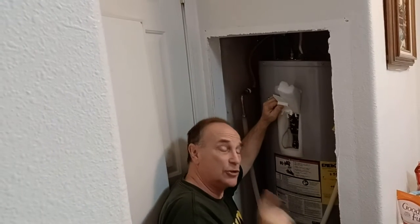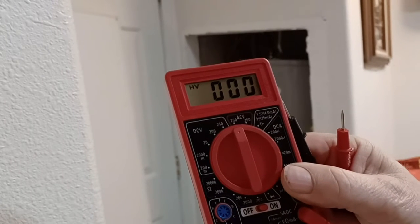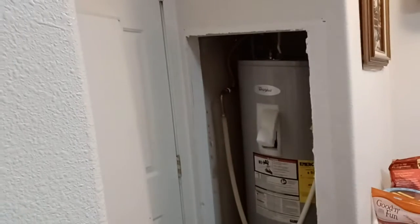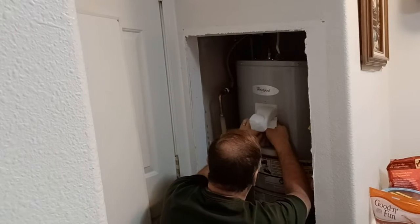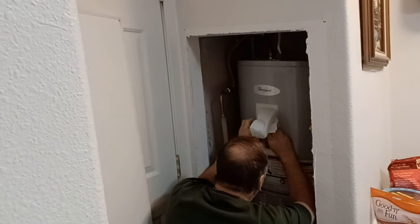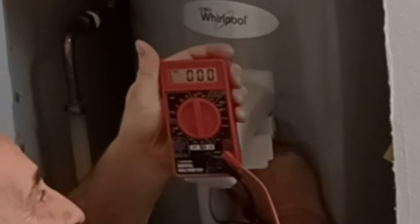We're going to test it for power first, just to make sure it's off. I've got my multimeter set to volts and I'm going to check that there's no voltage going through the hot water heater. Put the leads on — it doesn't matter whether you put the black one on one or the red one on the other, it makes no difference. And what we see is we got zero. All right, so now we're ready to test the heating element.